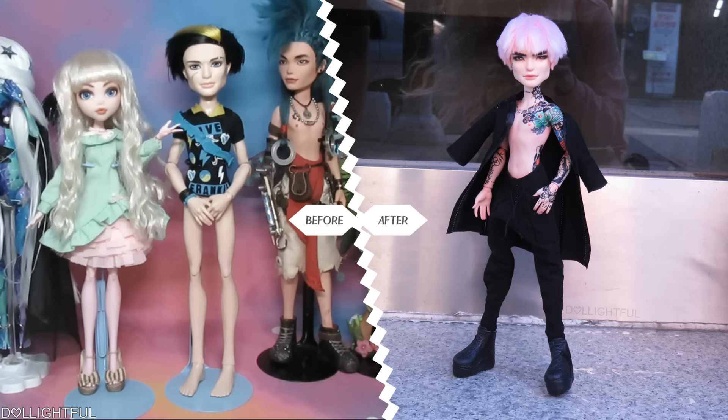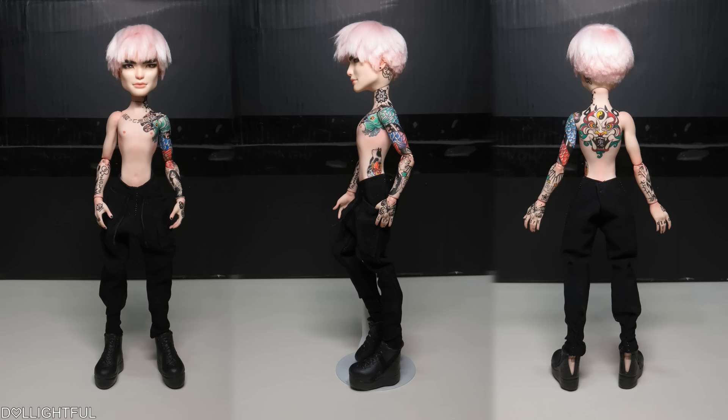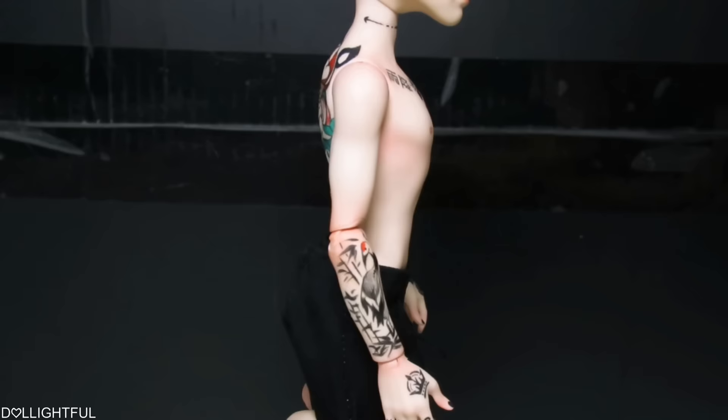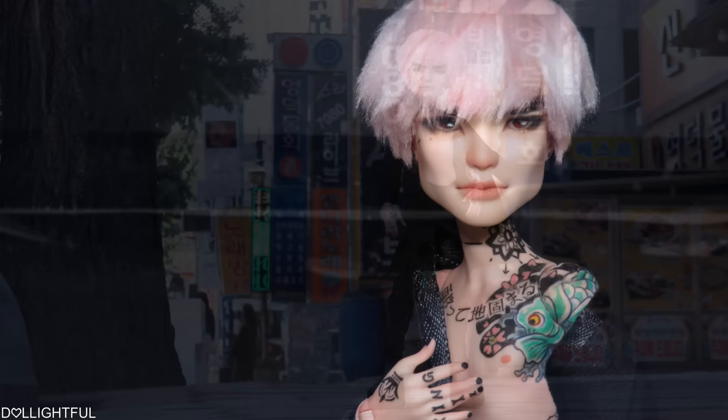I wasn't sure what to do when you all voted for goth doll, but that's the joy of stock box — you guys helped me think outside the box! I usually prefer extravagant fantasy outfits, but a simple black ensemble was perfect to show off his main design element, the tattoos. I had way too much fun during his photoshoot, because every picture looked like an album cover or music video still. He's got so much moodiness and angst, it's almost tangible.